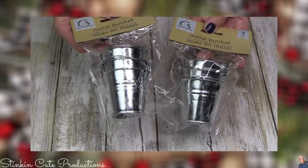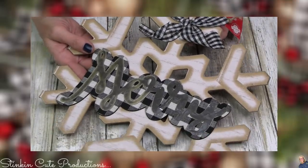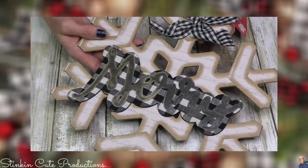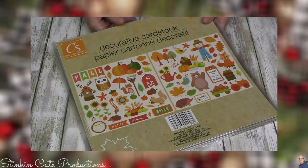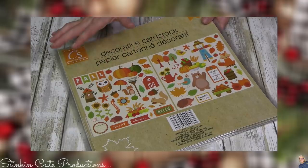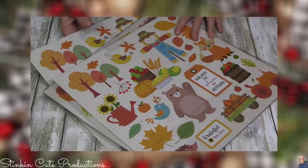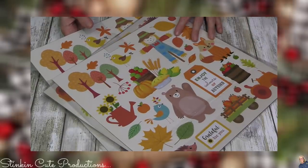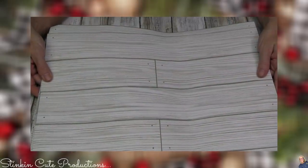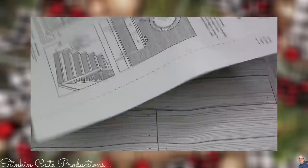I'm kind of obsessed with all the buffalo check Christmas decor — I know it's old for some people, but it will never get old for me. I'm loving this snowflake — nothing else needs to be done to it, it's perfect. I thought this was another really cool find: decorative card stock by Crafter Square in the fall and harvest decor style. I'm going to keep my eye open for some Christmas versions. I picked up a few packs for my card stock stash. I also found a new print of Dollar Tree's stickable wallpaper — pretty cool.